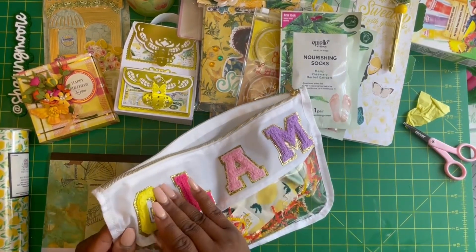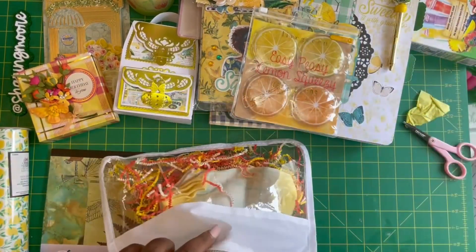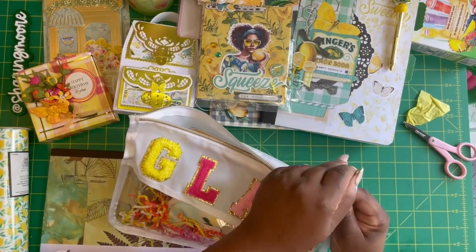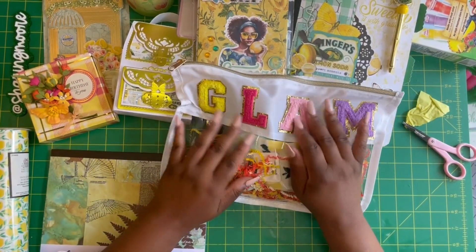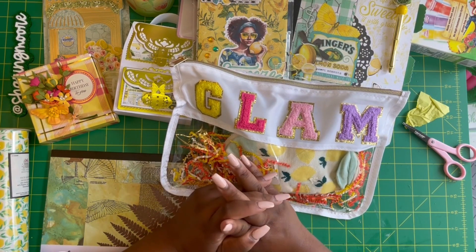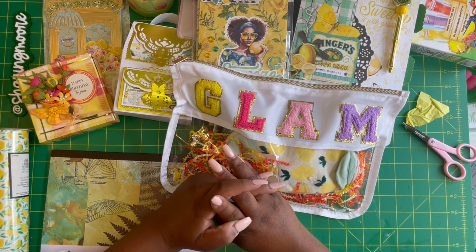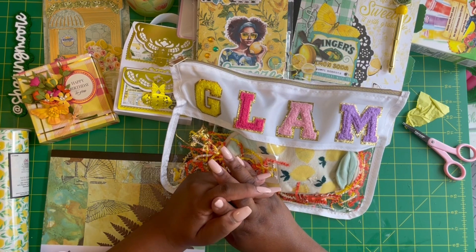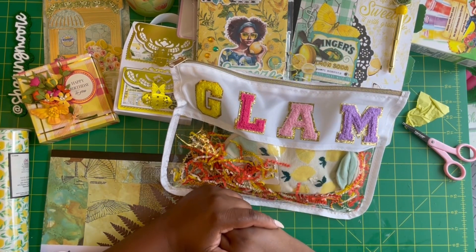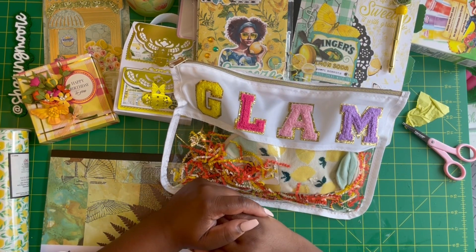Oh my gosh Lynn, did you make this or did you buy this? I saw these letters in Hobby Lobby when I went out of town. Thank you so much Lynn — you didn't overdo it, it was just right, and I appreciate you going through the trouble of making all of this stuff for me and packaging it up, because I know you've had some stuff going on. I truly, truly appreciate you thinking of me and making everything specifically for me. If you're not already following Lynn, I'll leave a link to her channel down below. Thank you again Lynn so much for thinking of me for my birthday, and thank you all so much for watching — have a great day, bye!